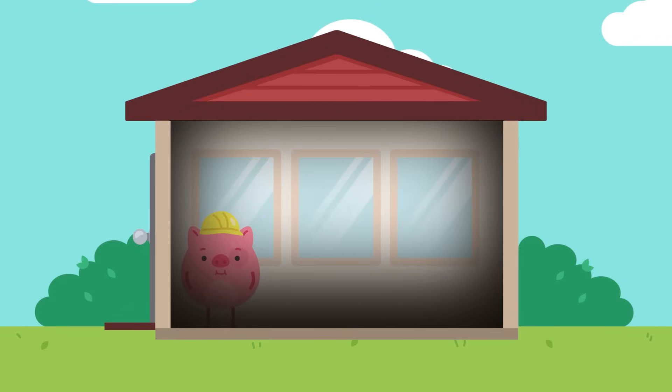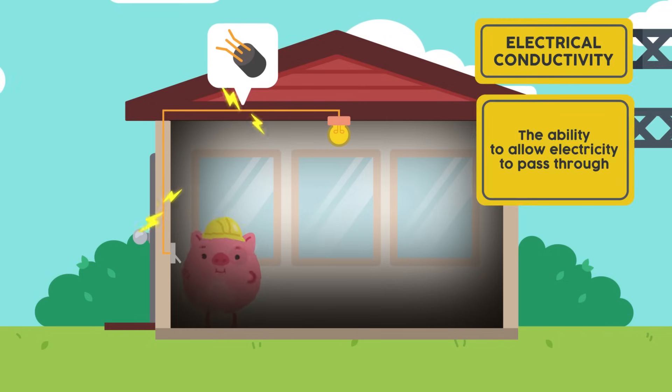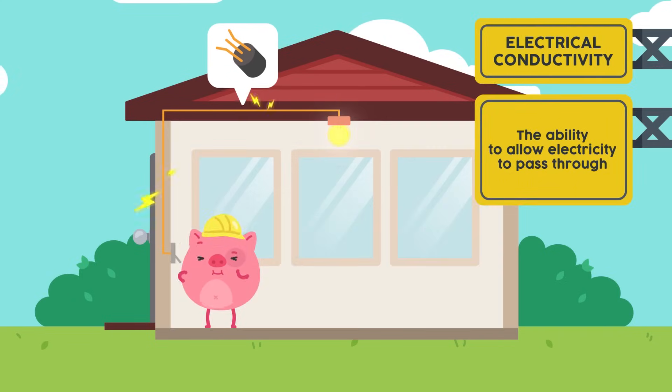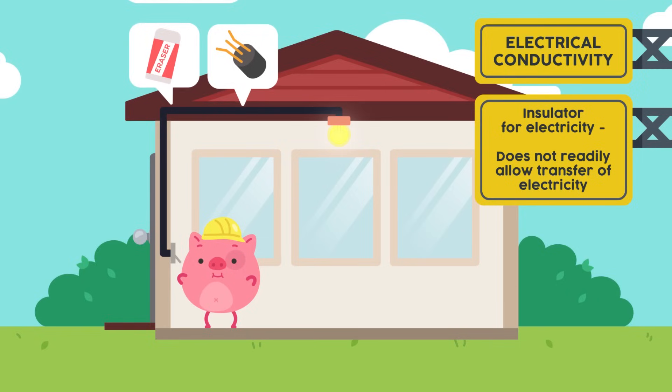It's getting dark. We need some lights in our house. To light up the room, we can install light bulbs connected to an electrical source. We can use copper wires to conduct electricity to our light bulbs, as copper is an electrical conductor. But are you sure that is safe? For safety, we can coat the copper wires with rubber, as rubber is a great electrical insulator.